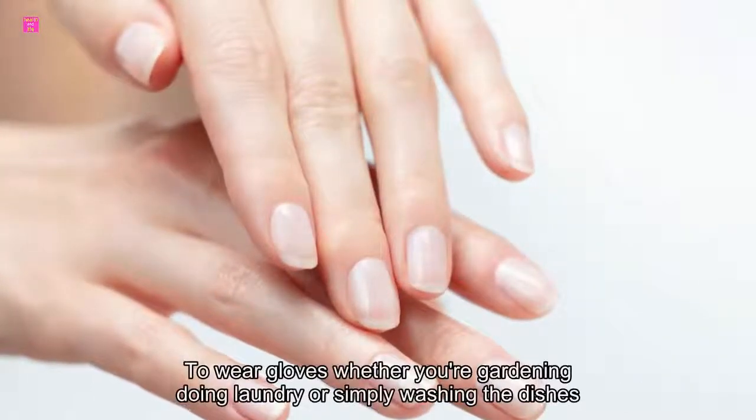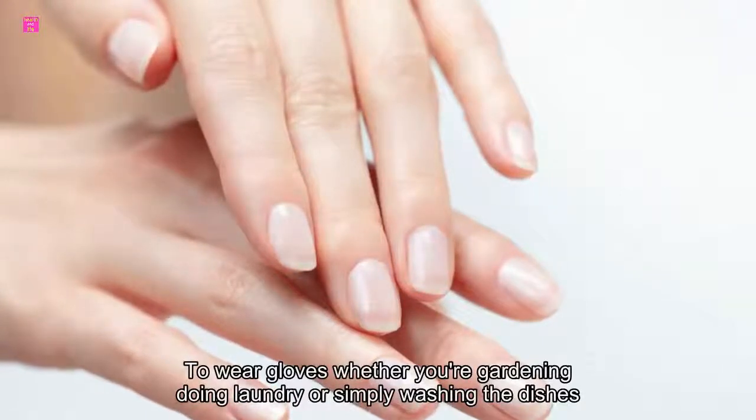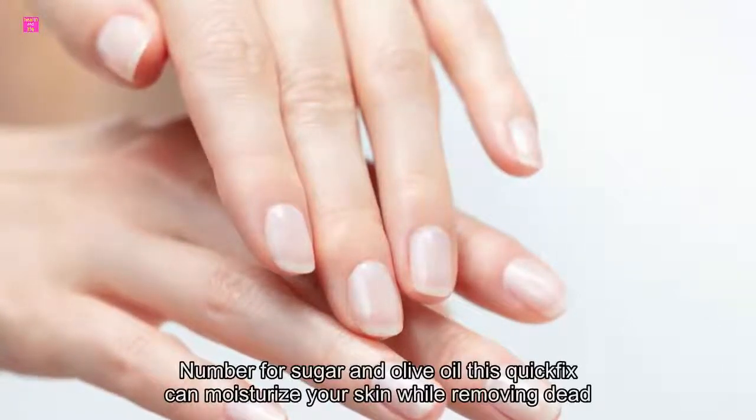So wear gloves whether you're gardening, doing laundry, or simply washing the dishes.